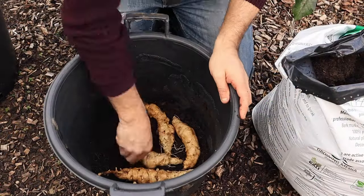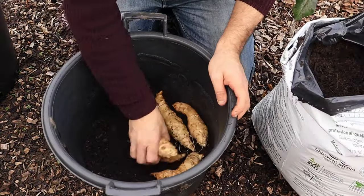Once dried, they can be stored much like potatoes in a hessian sack or a paper sack. But I really like to store mine in plastic containers with damp sand or damp compost.